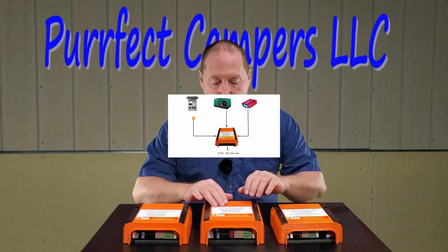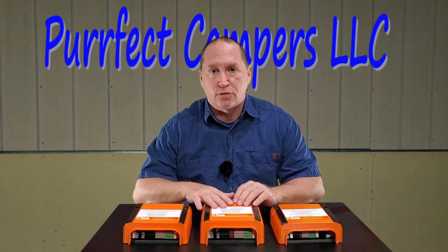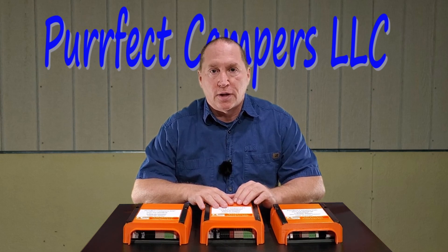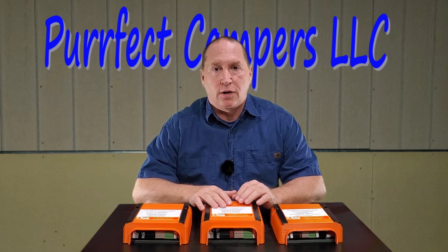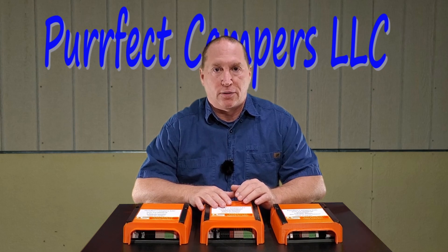The next one is the same as the first one — it's a three-way transfer switch but it also includes a converter cutout relay. What that does is whenever your inverter power is on, it will disable your converter or charging system so that you're not using the inverter to try to recharge the batteries, which essentially will just drain your batteries faster.